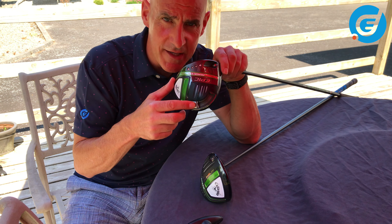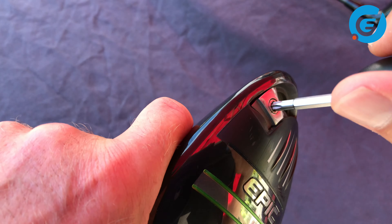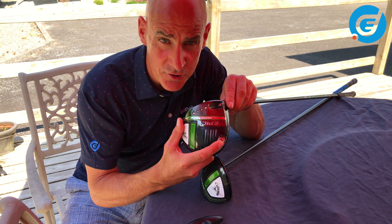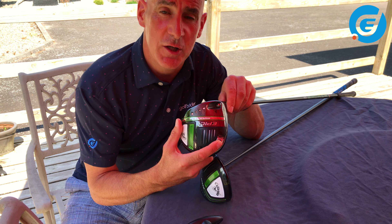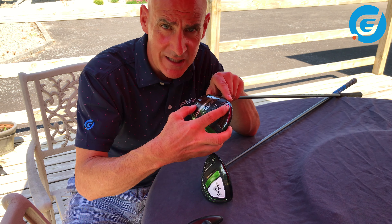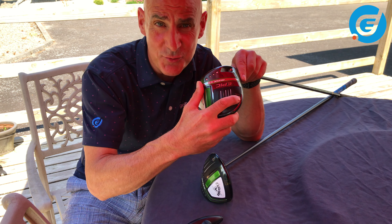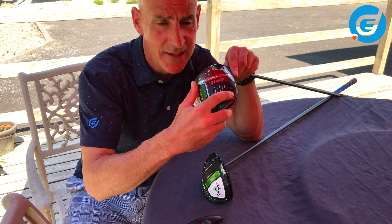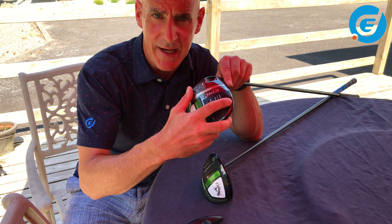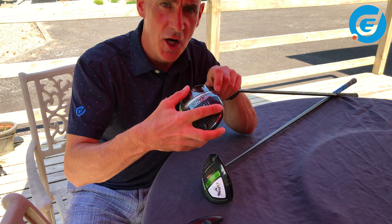If we loosen the weight and slide it all the way towards the heel and tighten it up, this big movement of weight will have the effect of promoting a draw or right-to-left bias on your drive. So if you struggle with the fade or you want to correct the slice, then this setting will help you. Just lock it in with your adjustment wrench, wait for the click, and away you go. From here back towards the centre you can make that draw bias more subtle or less pronounced just by moving the weight anywhere along the track. So basically the weight track in the Epic Max and Epic Max LS gives you the option of neutral and then a range of draw biases.